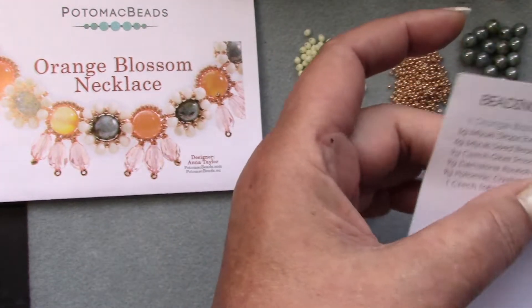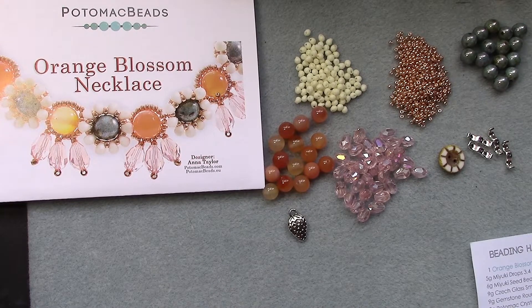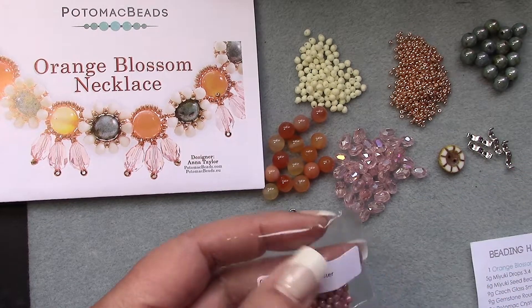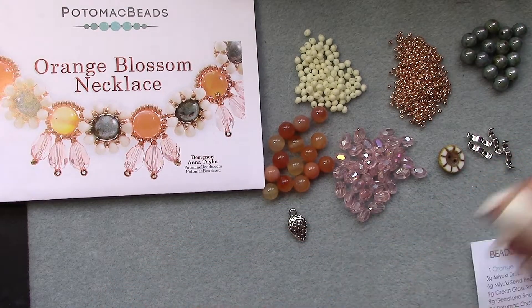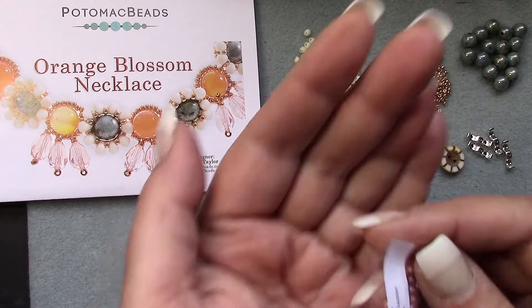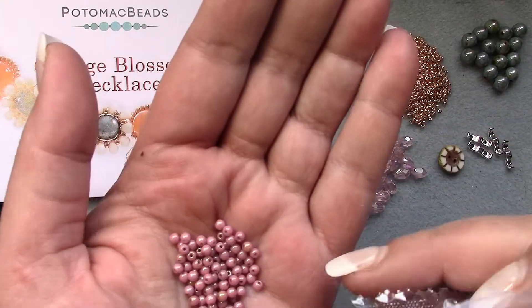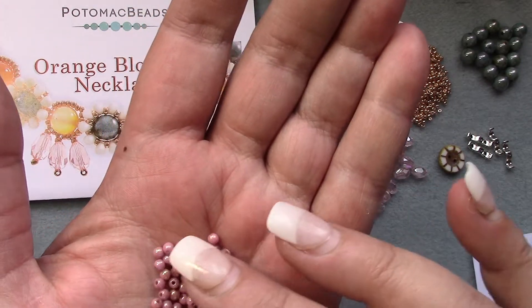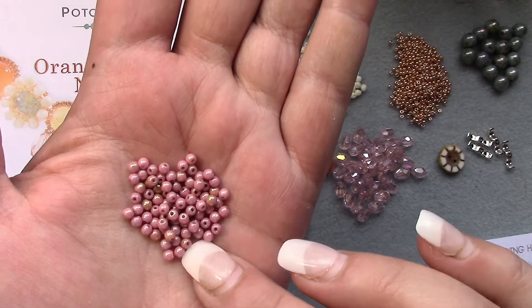Okay, and then we have three grams Czech glass round beads, three millimeter. These look like druks as well. These are gorgeous color — love these. Look at that, it's pink with like a gold or copper wash or finish. Love the three millimeters!